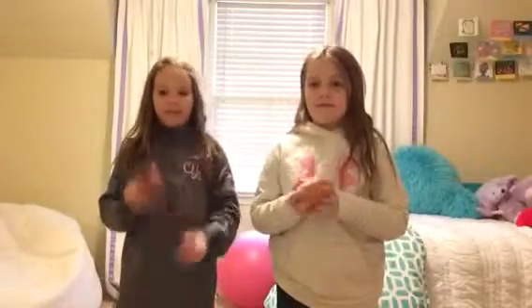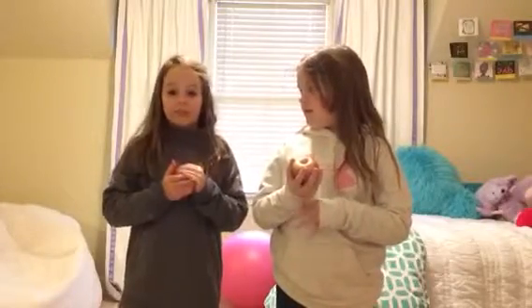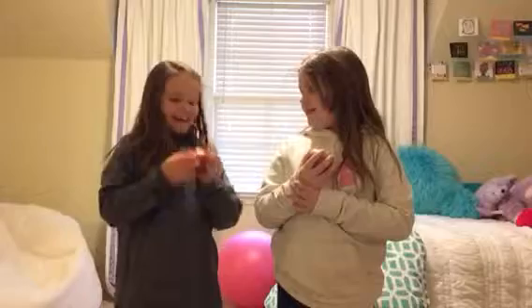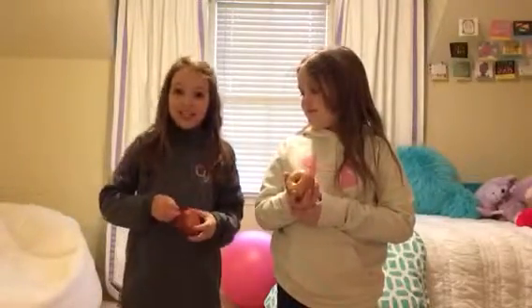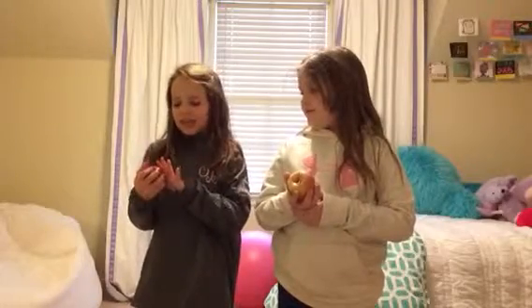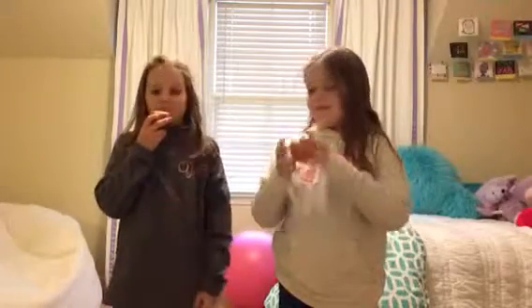So today we are going to start off with eating the apple and eating the skin. I am not a big fan of the skin, so Taylor, you are going to have to do this part for me. But I will still eat it. The thing that you are going to need to do to eat this apple properly is, first, take a big bite.